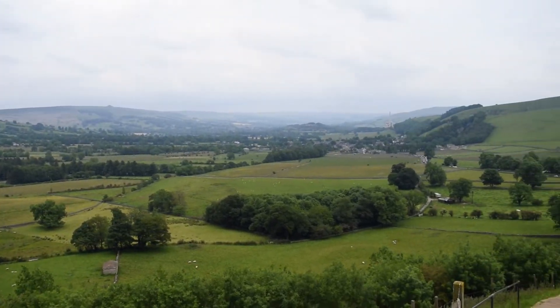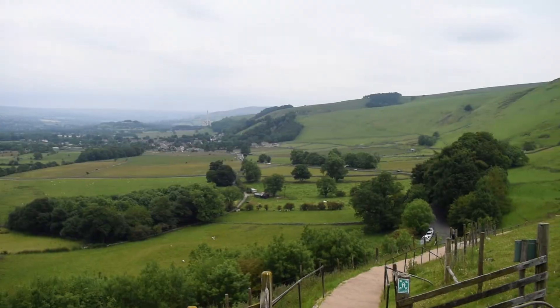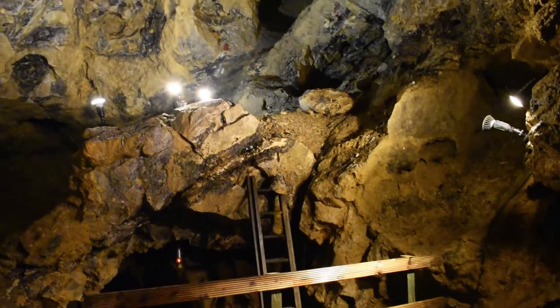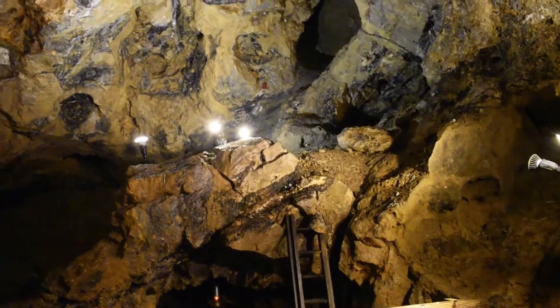There is only one hillside in the entire world that produces the unique banded colors that make up Blue John. There are several mines that operate inside the hills of Castleton, but today we're entering the mine with Treak Cliff Caverns.